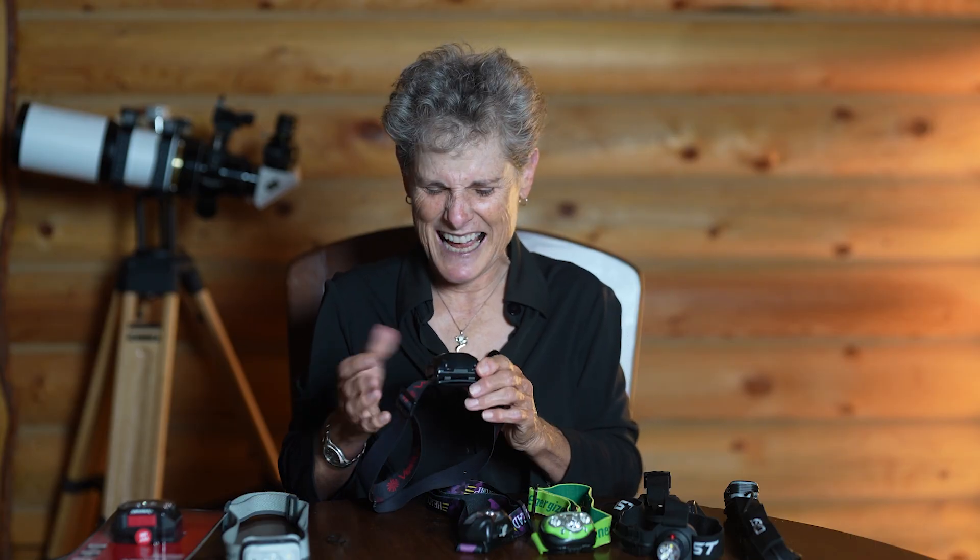I also have this Vecchia headlamp with two buttons — the one on the right is the red light and the one on the left is the white light, which is exactly where I think they should be, unlike the Move Shoot Move. It's very straightforward and I like it. It runs off three AAA batteries. I recommend this headlamp if you can find it — I think I bought it on Amazon for about nine US dollars.